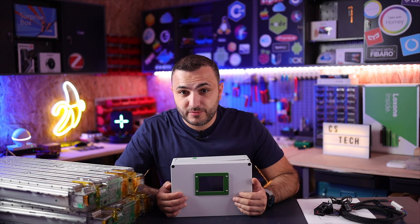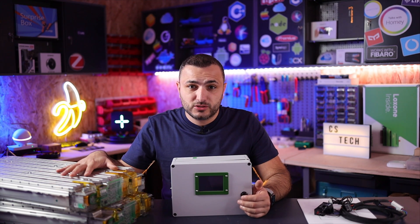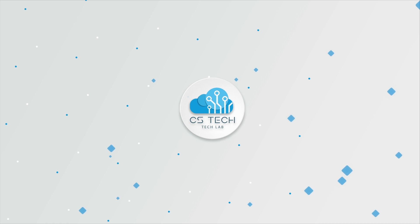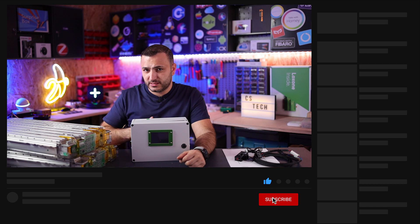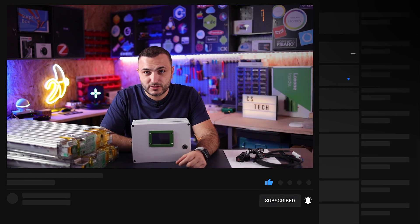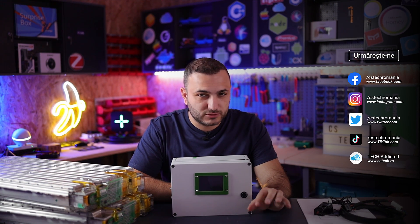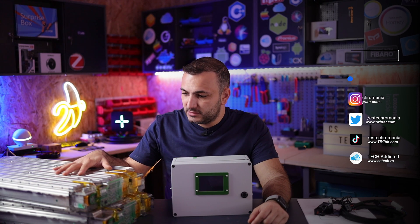Hello guys and welcome back to CSTech. My name is Claudio and in this video I'm going to explain how you can connect a Tesla Model S battery module to a Victron Energy inverter via this BMS. Sorry for my English — it's not my native language. If you don't understand something, I'll try to answer all your questions in the comments below.